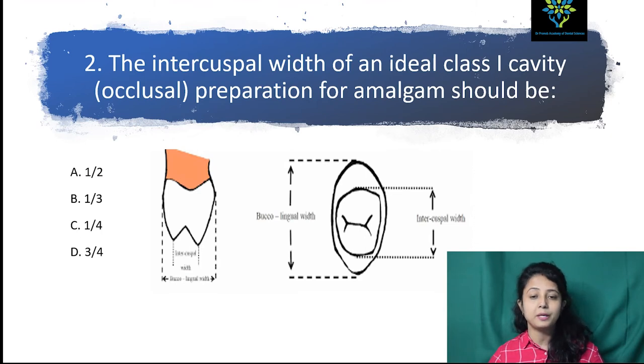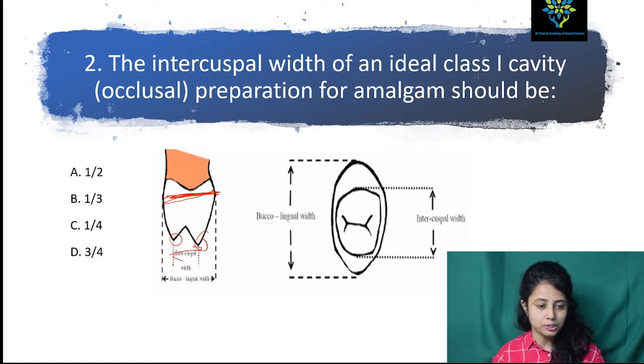The intercuspal width of an ideal Class I cavity preparation for amalgam — the options are half, one-third, one-fourth, or three-fourths. This diagram is showing the buccolingual width, and this is the cusp tip. So this is the intercuspal distance. The intercuspal width of an ideal Class I cavity preparation for amalgam should be one-fourth.